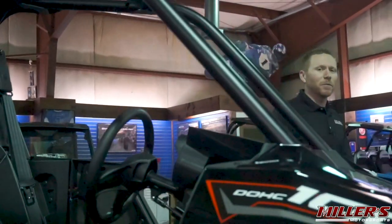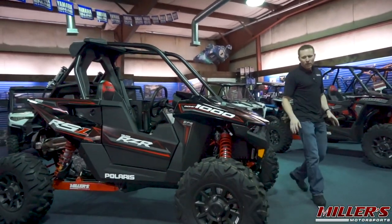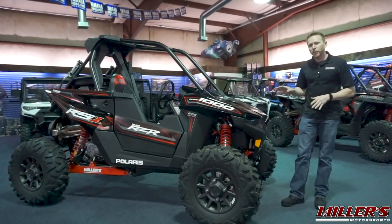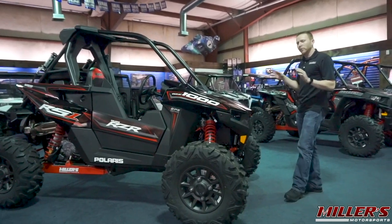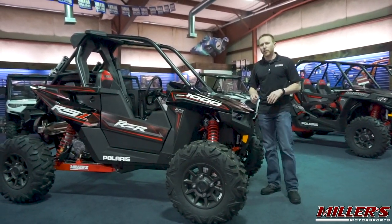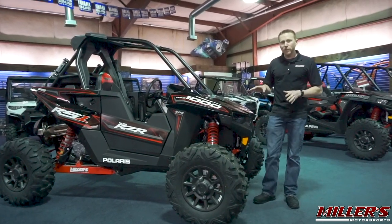This is the 2019 Polaris Razor RS1. This model was introduced only about a year ago and was designed by Polaris to go after the hardcore off-roader looking for high performance, high speed off-road capability and a single seat configuration. Today we're going to take a look at some of its unique features.